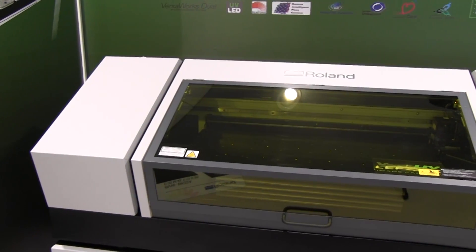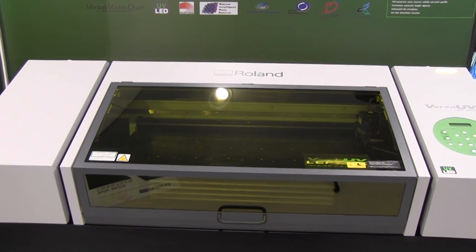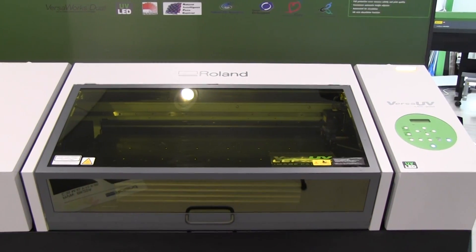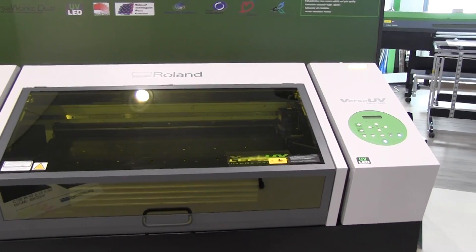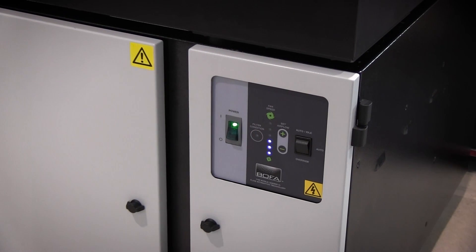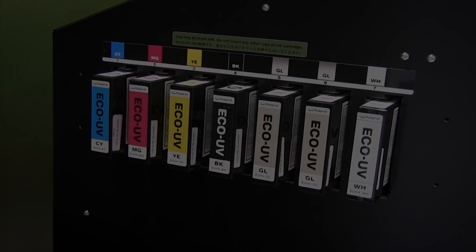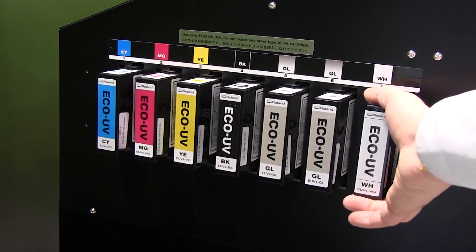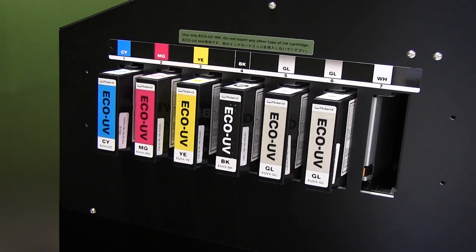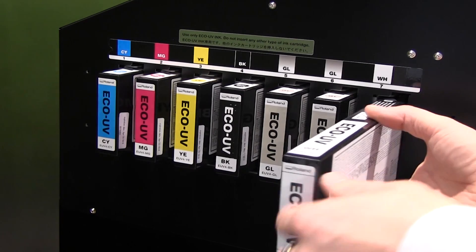All of the great design and functionality of the LEF 12 and 20 have carried over to this device, such as the sleek desktop design with a UV protection cover, an optional air filtration unit that includes an activated carbon filter and handy storage space. We have Roland's advanced eco-UV inks, specifically formulated for Roland's Versa-UV devices, and ideal for both indoor and outdoor applications.